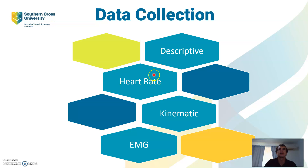For data collection I collect four different types of data. First is descriptive data — things like height, weight, board volume, surf experience, and competition surface competed in. Then I collect heart rate data using that heart rate sensor. I also collect kinematic data, which is the video footage as you've seen, and EMG data using those electrodes.